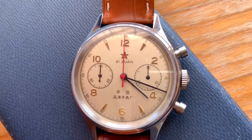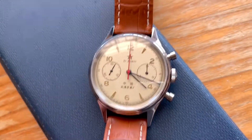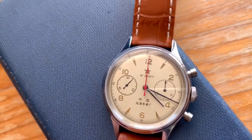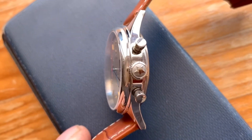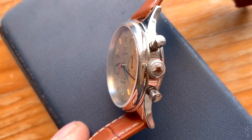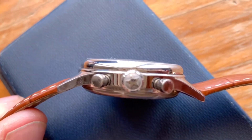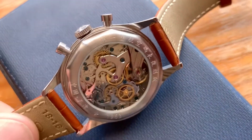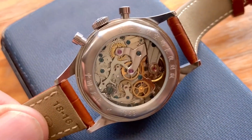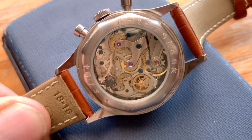Hi guys, I wanted to share with you another one of my watches in my collection that is one of my favourites. This particular watch is a Seagull 1963. It's a Chinese pilot's watch and it runs a column wheel hand wind movement inside. It's based on a Venus 175 calibre. The movement and the copyright to the movement was sold to the Chinese manufacturer Seagull.